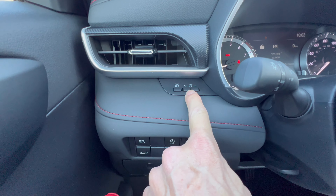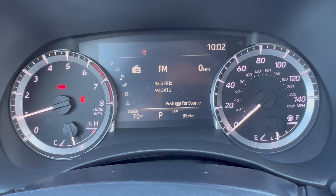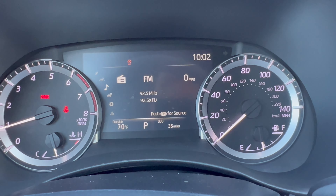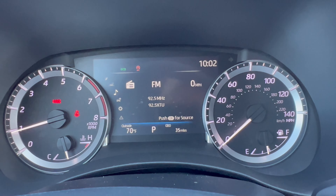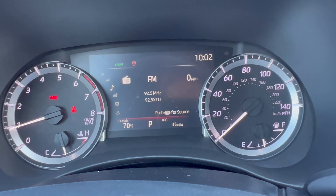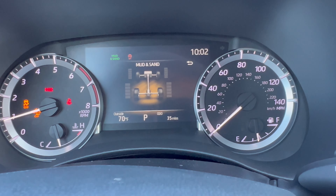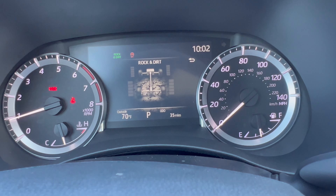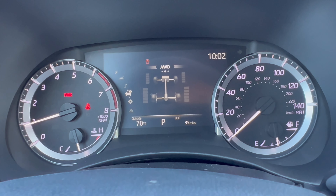The instrument cluster has an analog-digital combo with analog speedometer, tachometer, fuel level, and coolant temperature gauges plus a seven-inch display in the center. Drive modes include Sport, Normal, and Eco - shown only by a small green indicator light on top. Rotating the drive mode dial gives you Mud and Sand, then Rock and Dirt. A full display for every drive mode would have been nice, but only off-road modes get the visual treatment. Push the button to return to Normal.